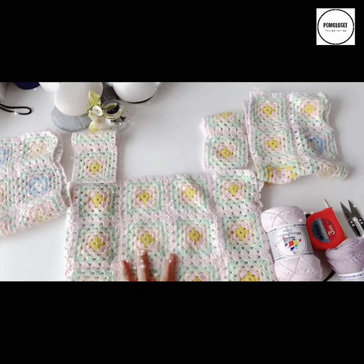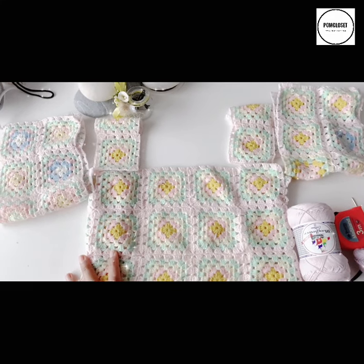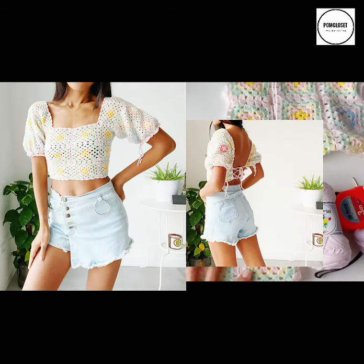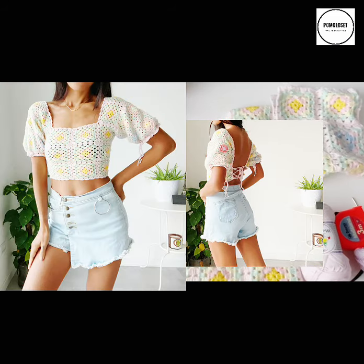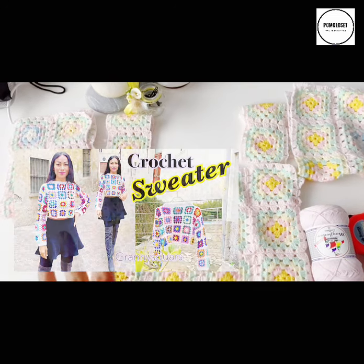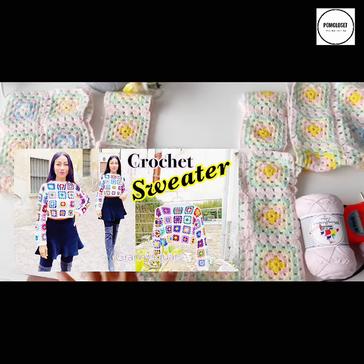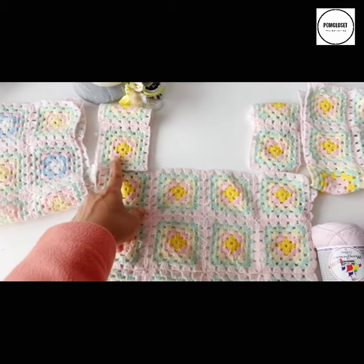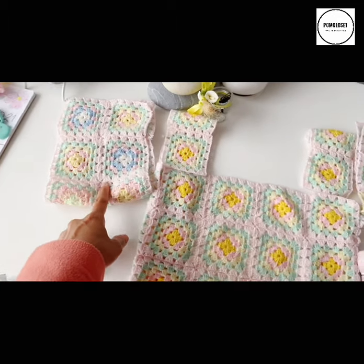Welcome to Pom Closer. Today's tutorial is going to be something with the granny squares once again — a very plain top. It's an easy pattern which I have used for the crochet sweater. Basically, you will need granny square pieces for the body part, shoulder part, as well as the sleeves.